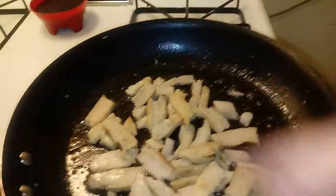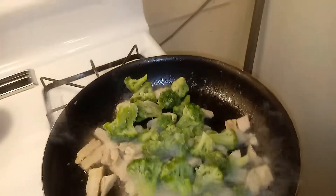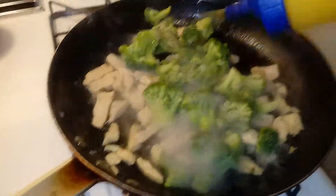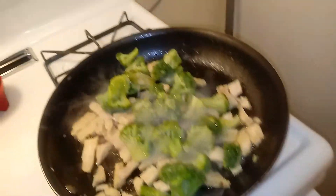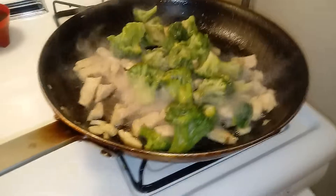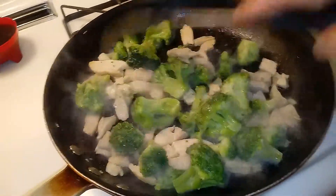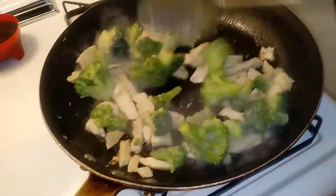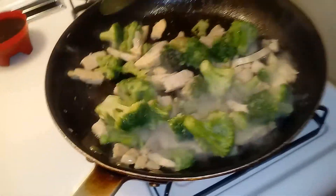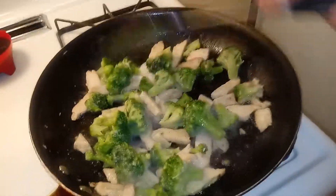We'll give it about two more minutes and then we're gonna go ahead and throw our broccoli in. Since our chicken is nice and warmed up, we can go ahead and throw our broccoli in. Broccoli doesn't take that long — don't be afraid to add a little bit more butter. Don't go crazy with it, just let that butter flow out. Just give it a little mix and let the broccoli steam itself from the chicken and the butter — it'll take care of itself.